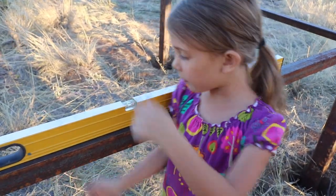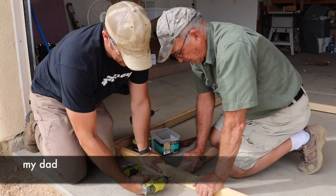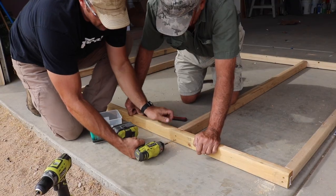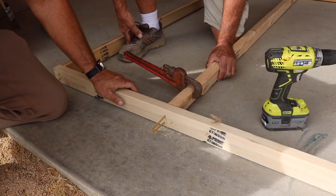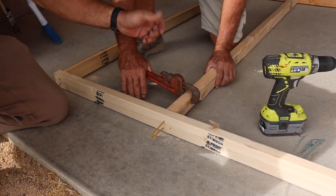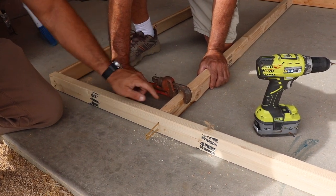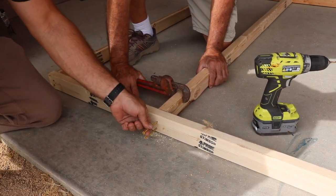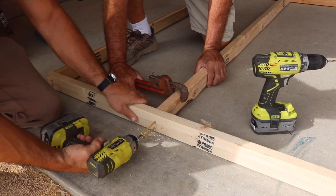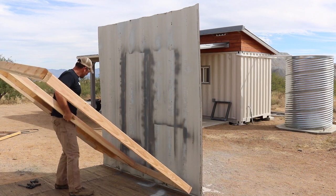How is it level? Because of the bubbles in between. If you ever run into twisted boards, here is a quick little technique my dad just showed me. Just using a pair of channel locks or heavy pliers, you can just twist it, have somebody hold it, and then zip it into place.